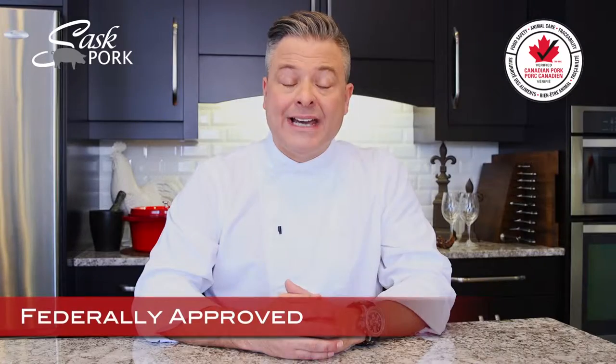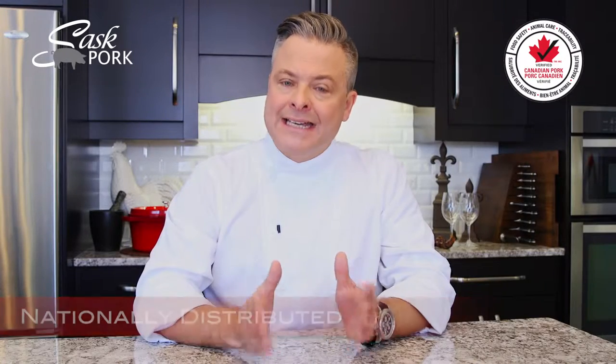Verified Canadian Pork is locally farmed, federally approved and nationally distributed by Canadian farmers and processors who take a great deal of pride in the food they bring to the world's table.